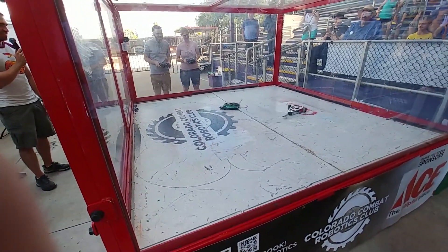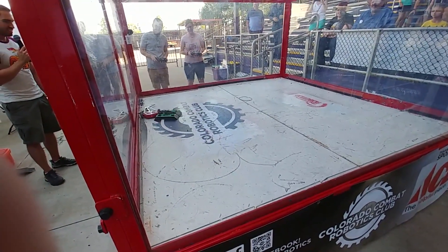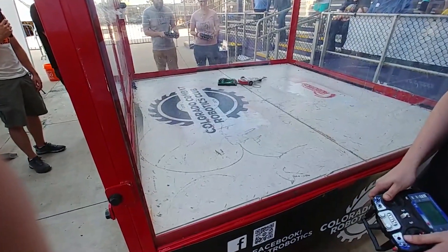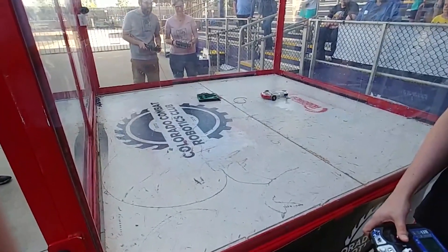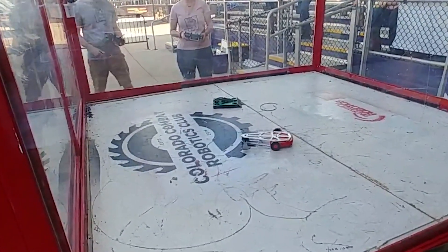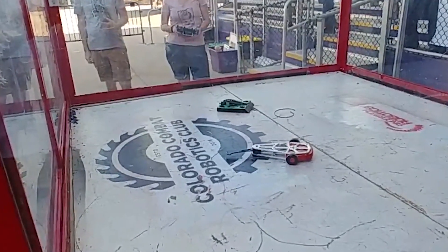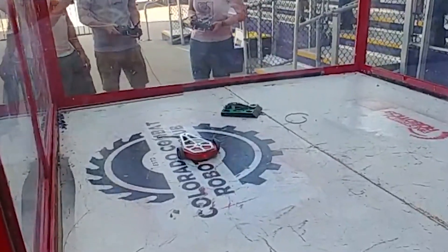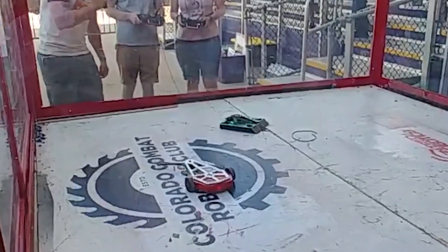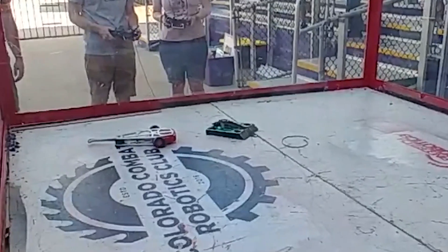So how could I lose this? I can outdrive him, he has no weapon, he's no threat. Well, the floor seam strikes again. I drive forward a little too fast with my scoop and get stuck right under the seam. I do my best to back out but I cannot move — my wheels are just spinning with no traction. The wedges are probably rubbing against the ground preventing movement as well, and I slowly get counted out. Even as Zach kicks the floor, there's nothing I can do and eventually Kelpie is counted out.